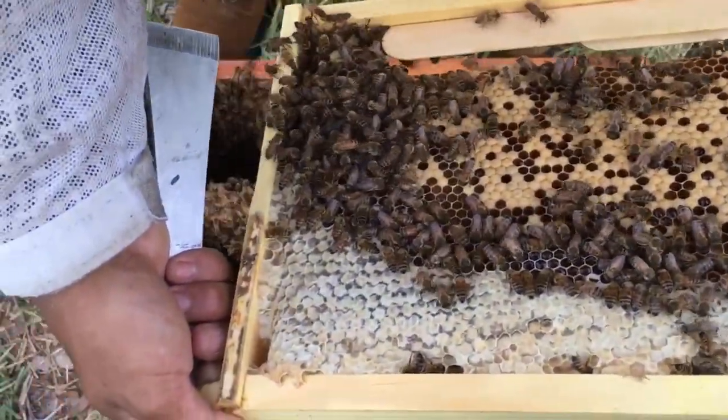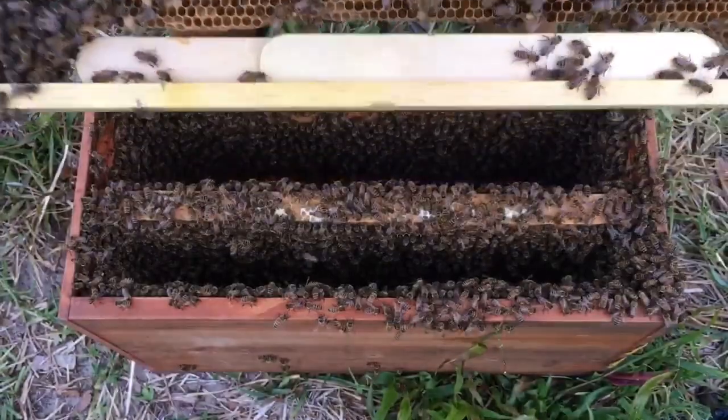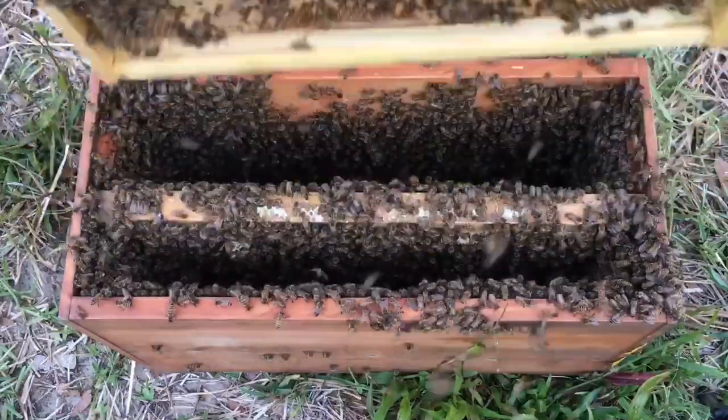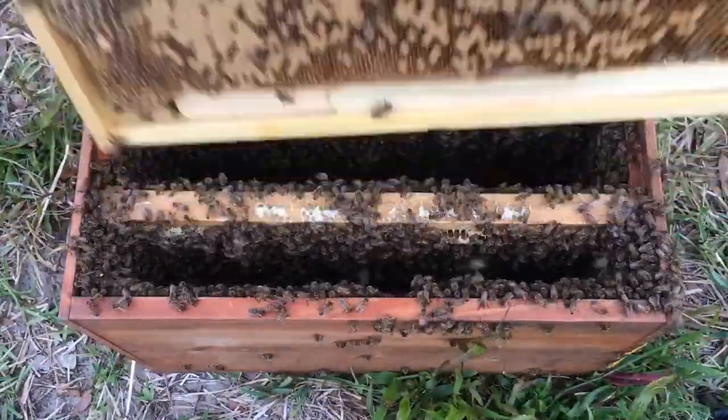Looking for the queen, making sure I don't miss her and accidentally put her in there. Remember, the idea is to make this queenless. This frame is from a completely different colony.